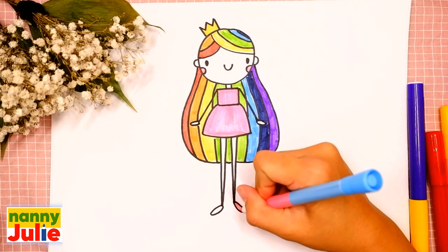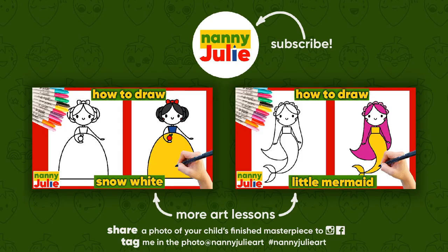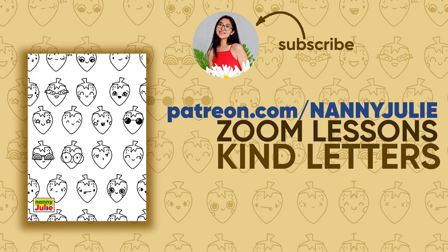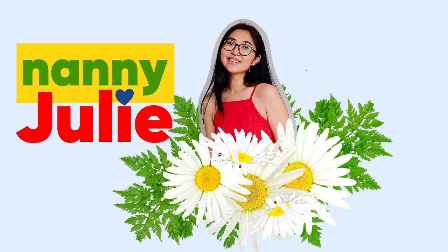And pink for her shoes. Wow, you did awesome on coloring and drawing your rainbow princess! You can be super proud of your drawing. I hope you had a lot of fun drawing and coloring with me. Try my other videos on YouTube channel Nanny Julie. Love you! Bye-bye!